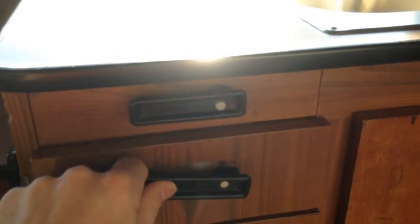I would say to replace four of them. These other ones are okay. The dryer opens and closes nicely.